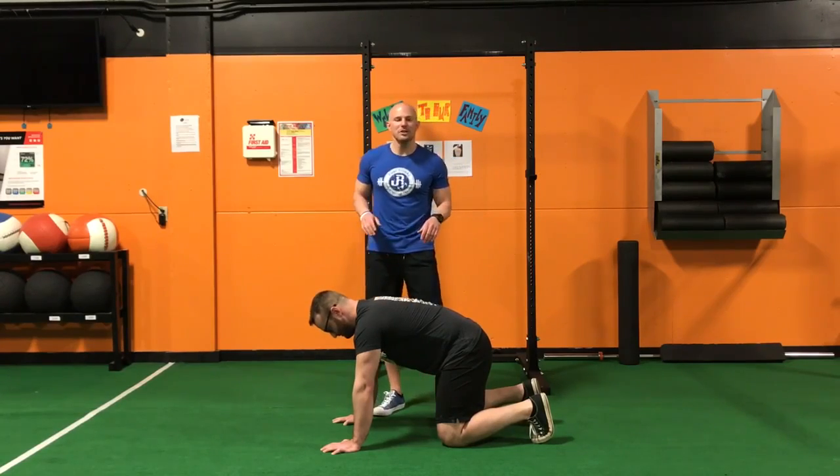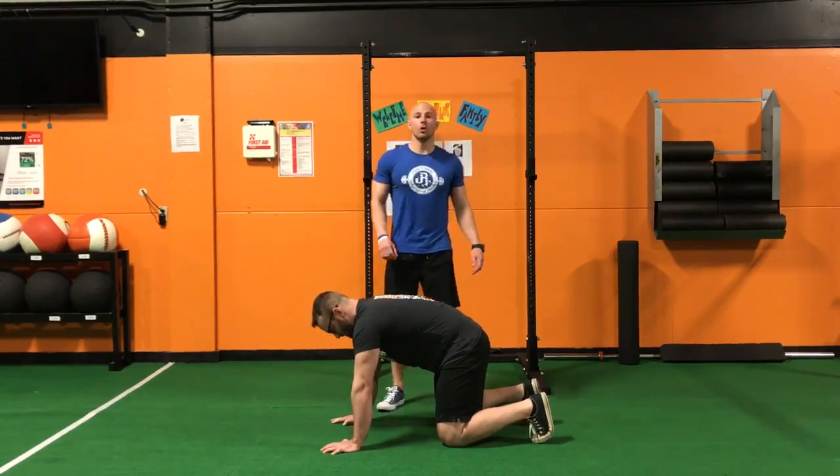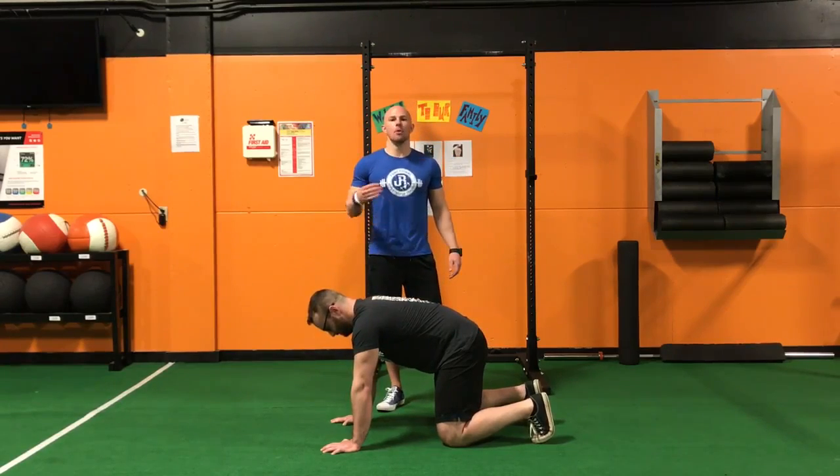Hey guys, Dr. John Rusin back, and we're going over a relative strength test for the push-up that will qualify you to actually get more out of the barbell bench press.